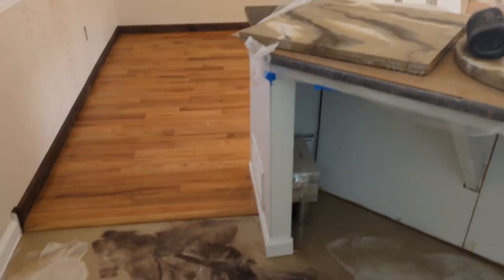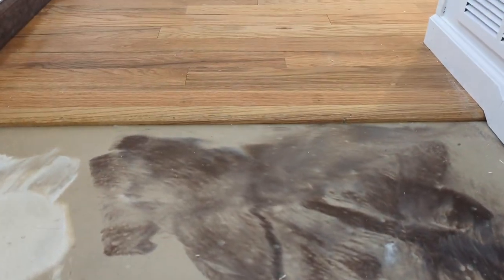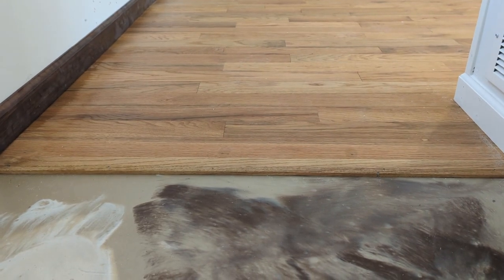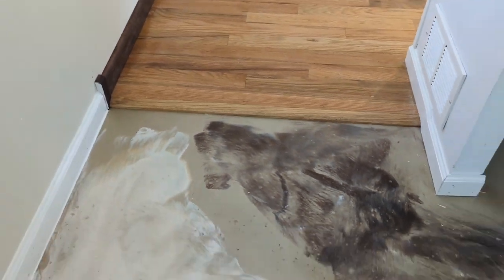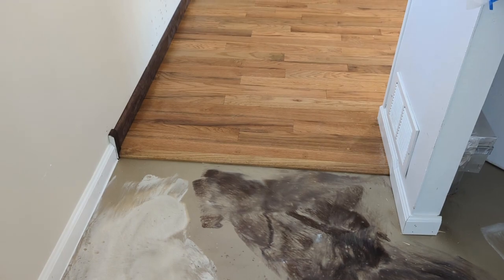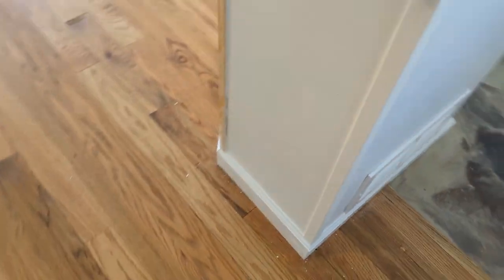Brian Davis Home Improvement. Every now and then we run across a situation where we have a floor that steps up or steps down by the smallest amount, and we have to deal with the question of what to do about the door trim. I'm going to show you two different solutions. I've got a transition that's about three-quarters of an inch from the epoxy flooring up to the hardwood, and I have two different approaches because I've got two different types of baseboard.